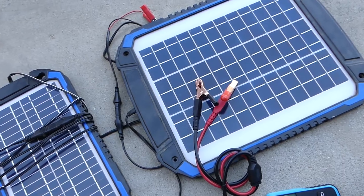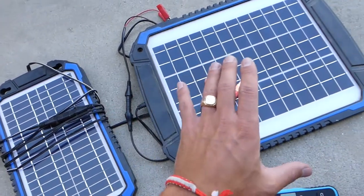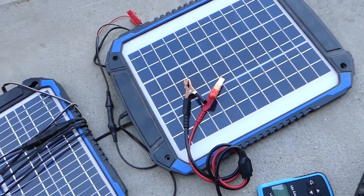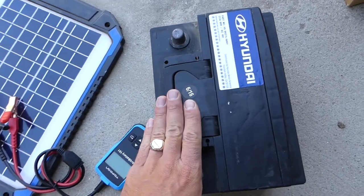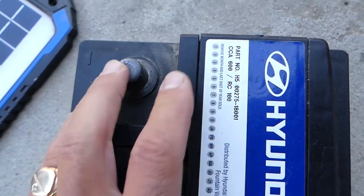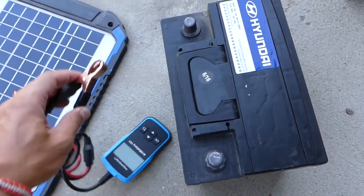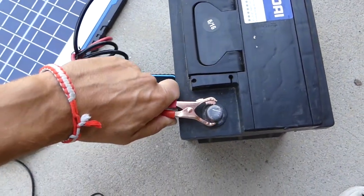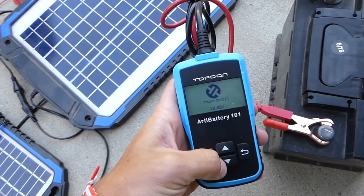This is a 12-watt and this is a 6-watt, so this one is twice more powerful than this one. We'll put them to the test and see how long it's going to take to recharge one battery. This battery is out of a 2016 car — original battery. Cold cranking amps is 600, and we're going to go ahead and test the battery now to see how much power we have in it.